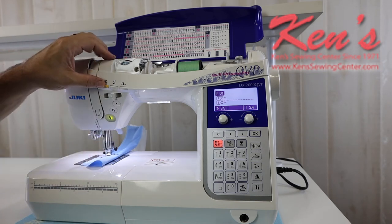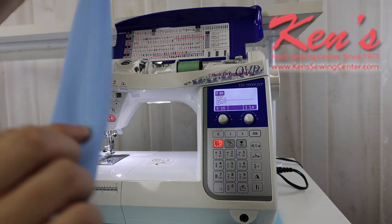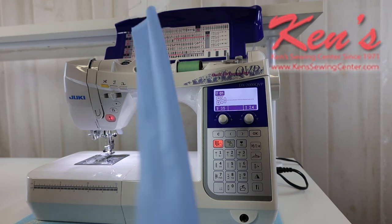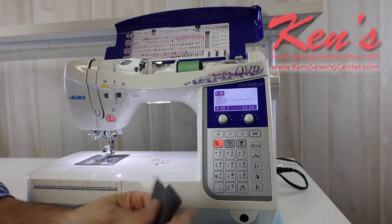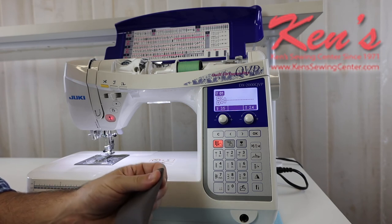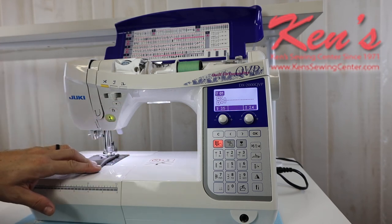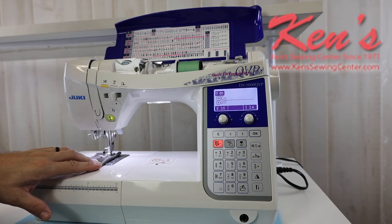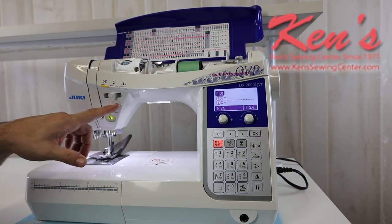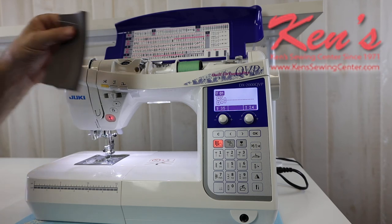I'll hit my auto lock button, then hit my scissors — notice it snips that thread and raises the presser foot for me. Everything is snipped off with just a little bit of a tail underneath. So I went from extreme heavy to a cotton to a stretch material and you don't see any puckering whatsoever. Another thing the DX2000 can do is heavier materials. Besides eight layers of denim, this is a vinyl that you would use for a boat seat, car seat, or upholstery work. Having the feed dog system that's on this machine, it can handle feeding materials like this. Vinyl is a very slick material and some feed dogs have an issue feeding it — but not on the DX2000. No problem whatsoever.